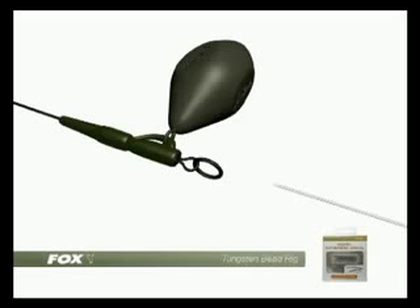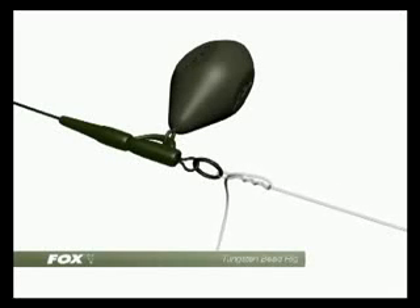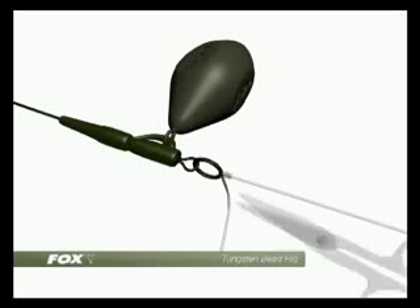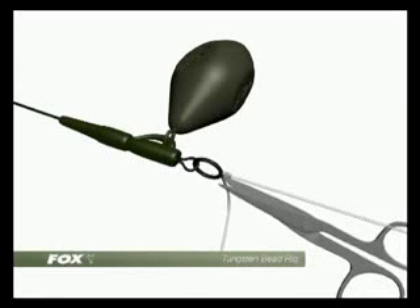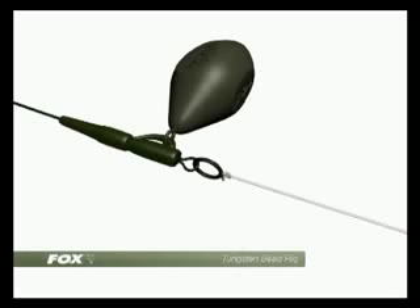At the opposite end, tie the illusion to the ring in the flexi ring swivel. Ease it down — I like to moisten with saliva. Trim with braid blades, and then again carefully blob with a lighter for total security.